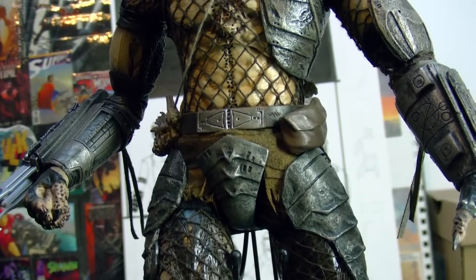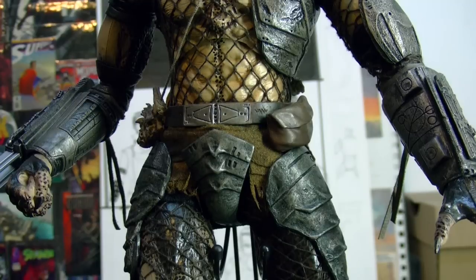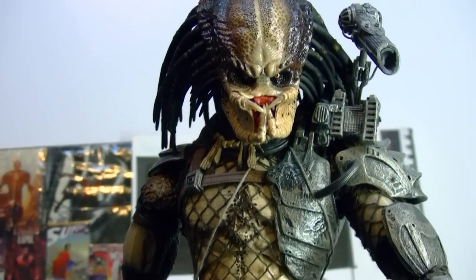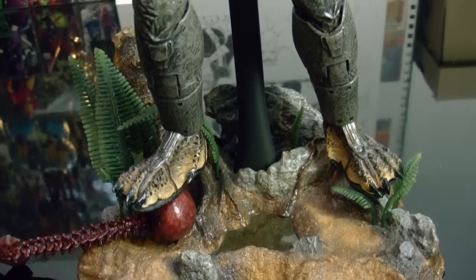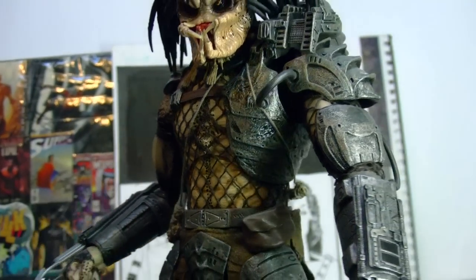Since this is the new body they were using until the Berserker came about, the proportions were really nice. What I mean about the evolution of joints and making figures more articulated — I know the Berserker didn't wear netting, and maybe that's why they didn't put a joint in his torso. But I hate to think that from now on they're going to make all the Predators with stiff torsos, because I'm a big fan of articulation. Nothing against the Berserker — it's a freaking beautiful piece. These figures are like museum pieces.